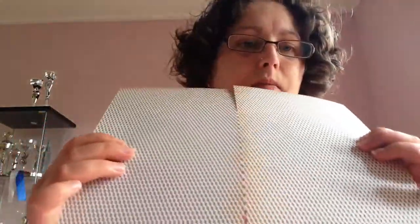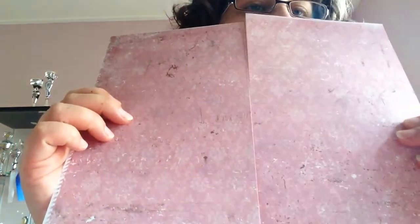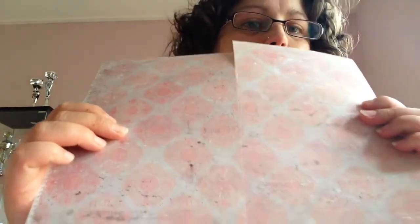Today we went to a craft store and I bought some other stuff. I got three 12 by 12 sheets — this one, and this is the back side; I don't like that side but I do like the front very much — only 40 cents. I got the same again for 40 cents, and then I got this one which was 50 cents. These were in the clearance bin.